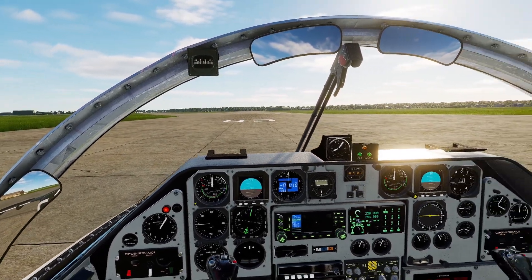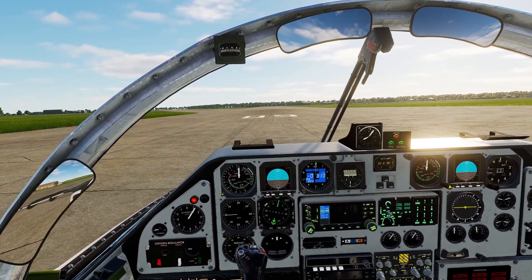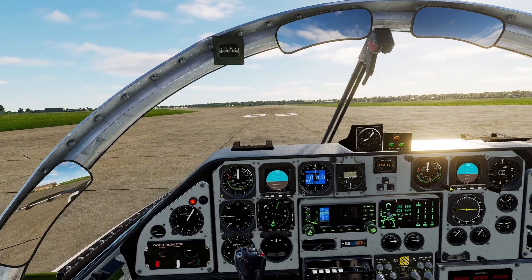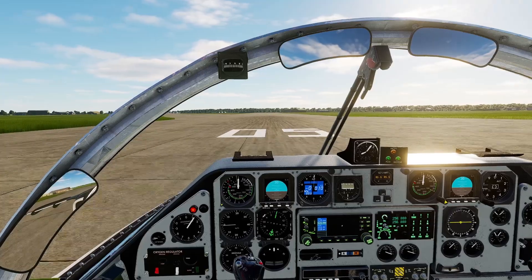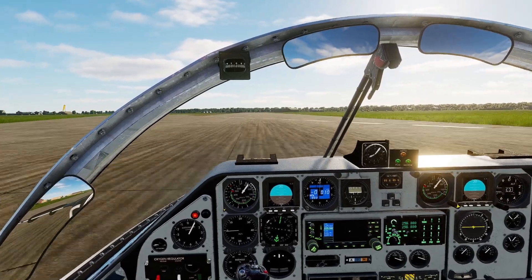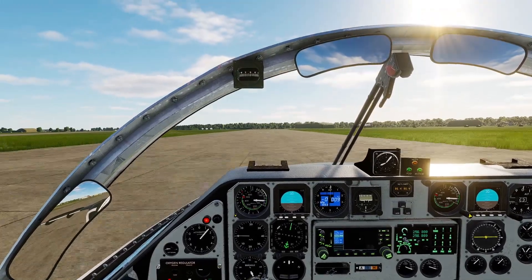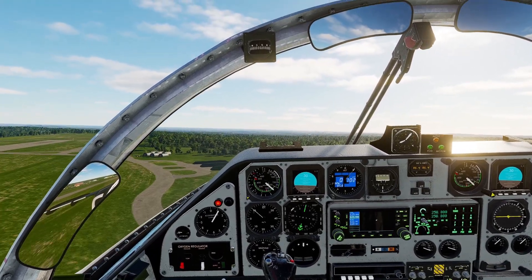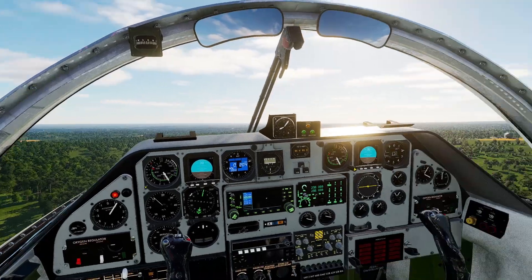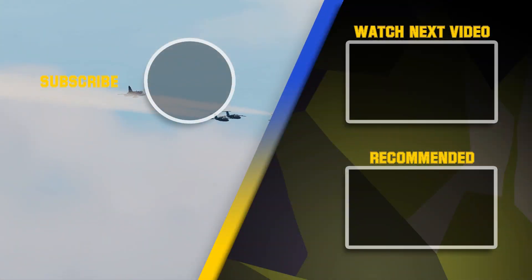We are lined up on the runway. Now we apply full brake pressure and put the throttle all the way up. We release the brakes — take that nose wheel steering off — and rotate. Gear up. Now we are airborne. Let's go!